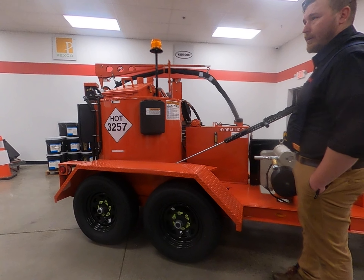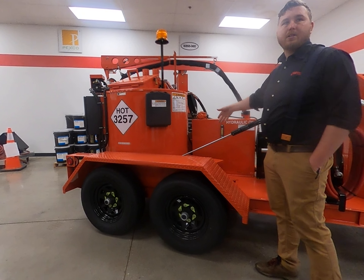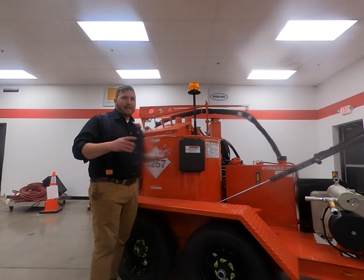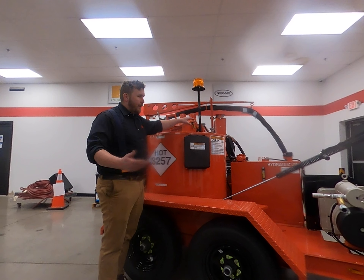For transportation, the boom just gets pushed down and loosened to sit right in place — super easy setup. To undo it, you just push this out, pop it out, pull the pin, take it out, and you're ready to go.